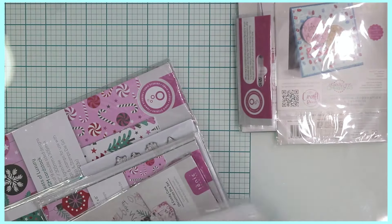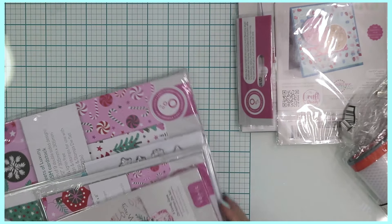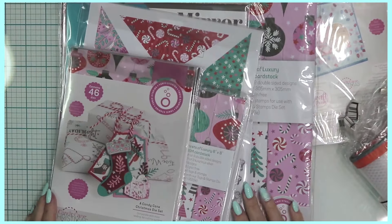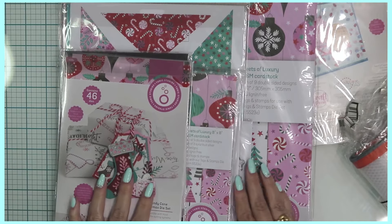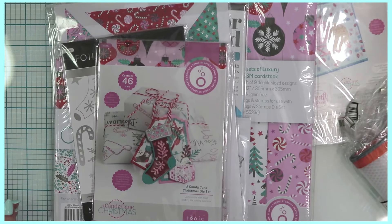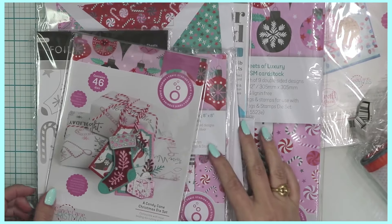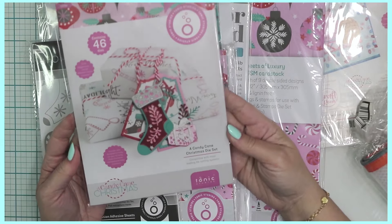This is the Candy Cane collection from Tonic Studios, super duper cute. I think I ordered the tool collection because there are different options when they do mystery bags. Let's go through this first — this is the Candy Cane Christmas die set.